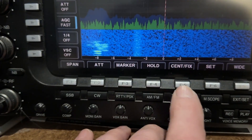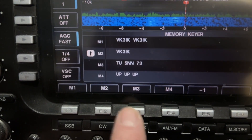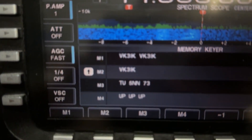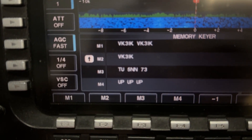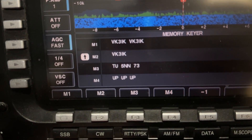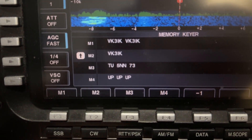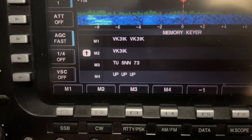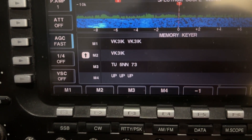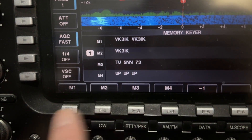So I'm on CW at the moment. I'd hit exit, then hit this button for keyer, and there's the macro. The first macro has my callsign twice, the second one has my callsign once, the third one is 'thank you 599 73', and the all-important fourth one is 'up up up' - if you know, you know. I have to go in there and then hit one of these buttons to do it.